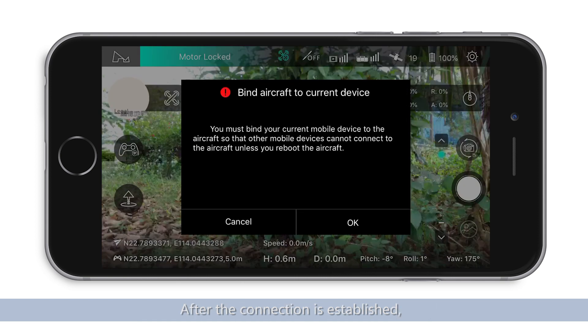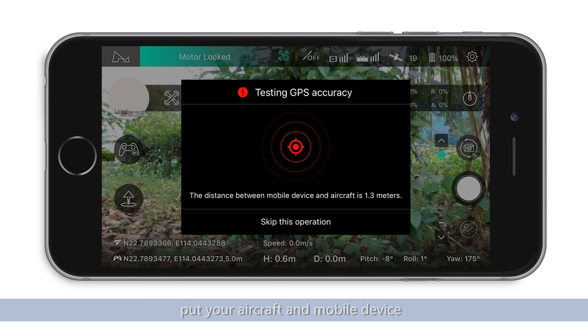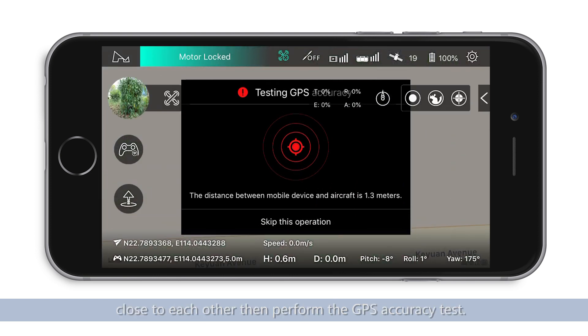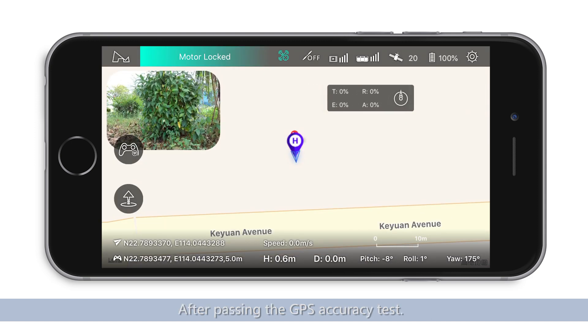After the connection is established, the aircraft must be bound to your mobile device to prevent any signal interference. After binding your mobile device to the aircraft, put your aircraft and mobile device close to each other, then perform a GPS accuracy test.